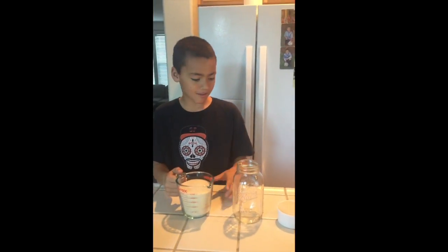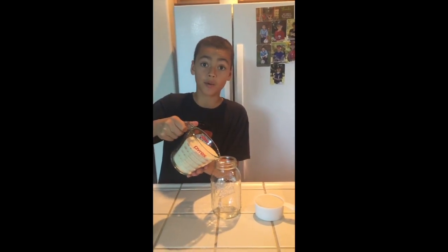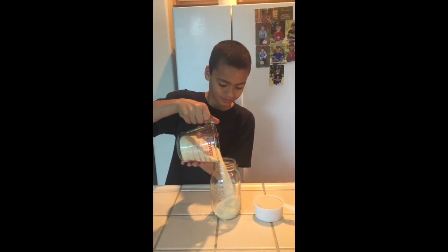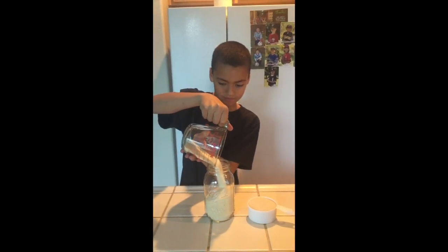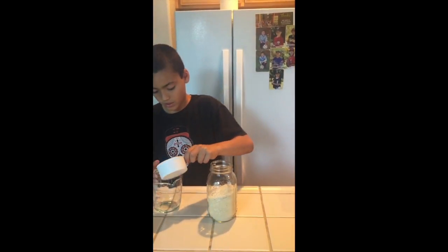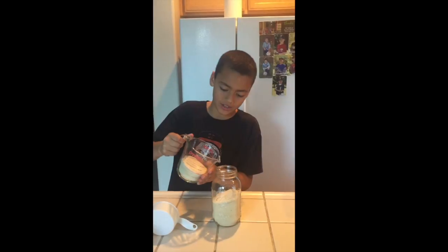Step one, you need to have three cups of sugar and pour it into a large microwave safe jar. That's a lot of sugar. Let me just pour this into here — I'll pour this into here because it has a spout.